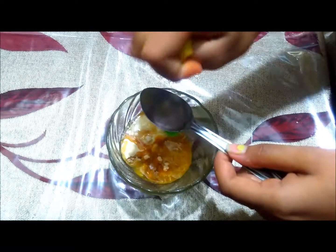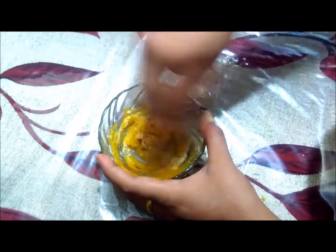I am adding 1 tablespoon of lemon juice — nimbuka. As you know, lemon juice helps to make the skin fair and bright, and it helps to make the skin glowing and even-toned.